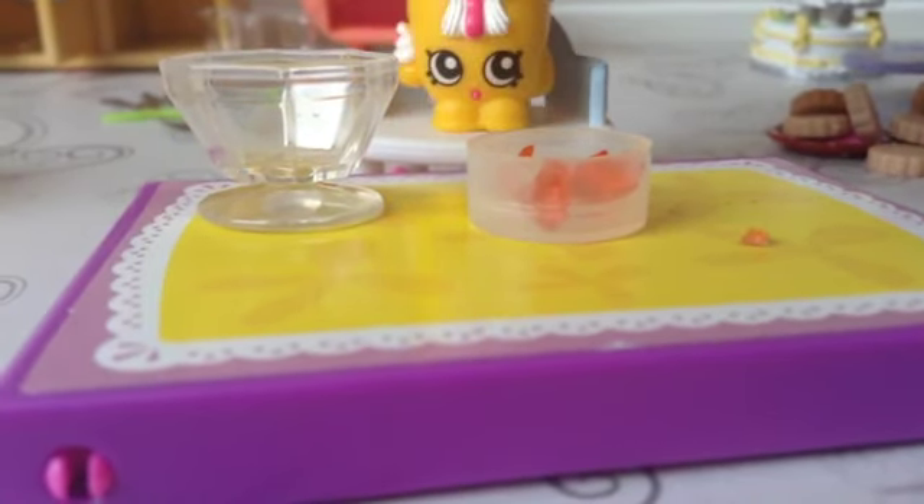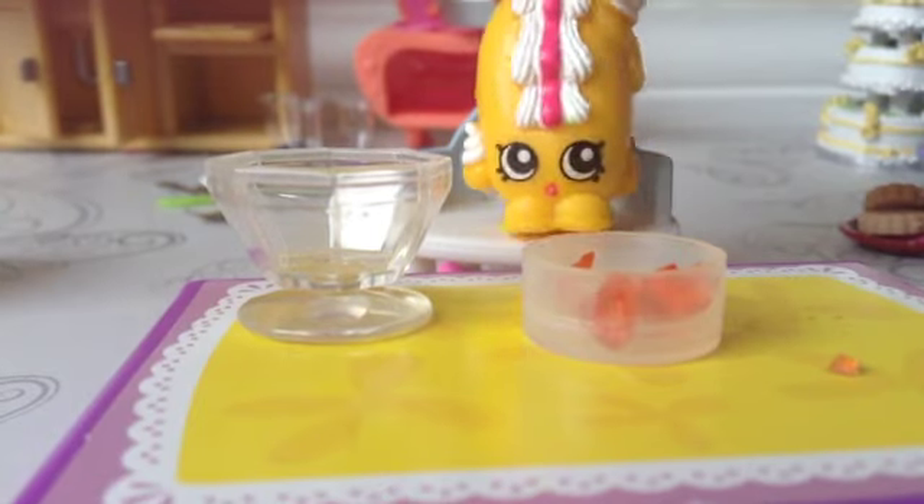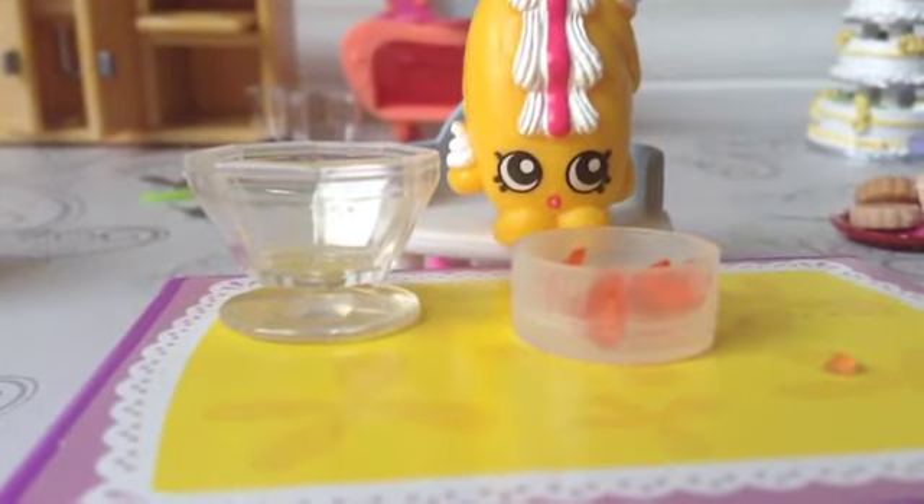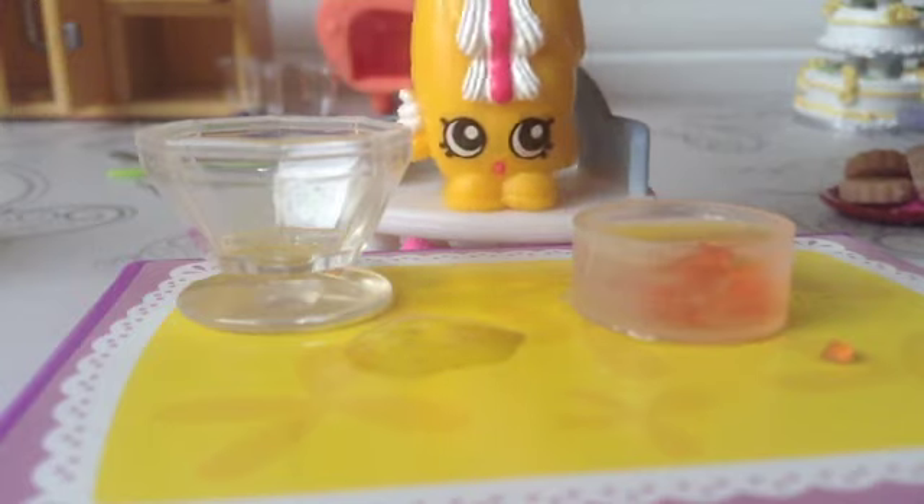We're going to have a little bit of freezing cold water as well. Now that the boiling hot water is ready, let's start pouring it in. Now it's time to stir it up — this may take a while.